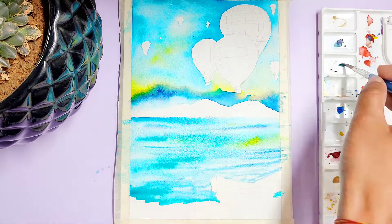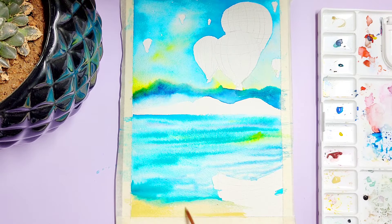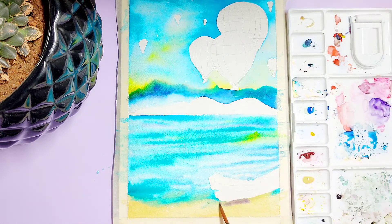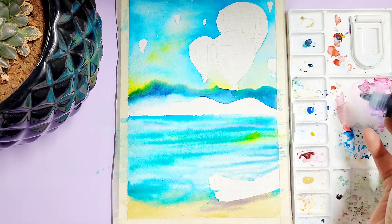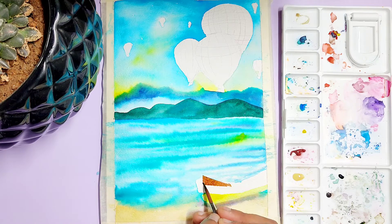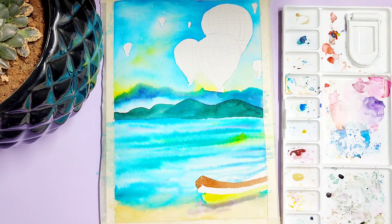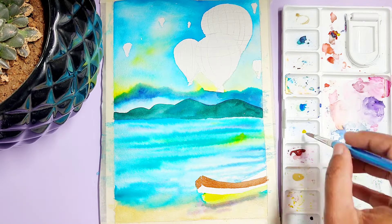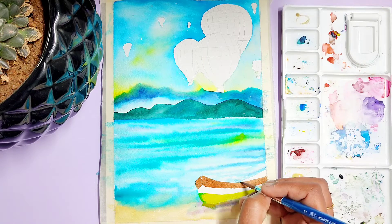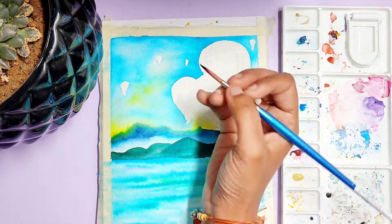I do not have yellow ochre in this pack, so I will be using my Camden watercolors ochre color. We are done with our painting — now it's time to paint our hot air balloons.